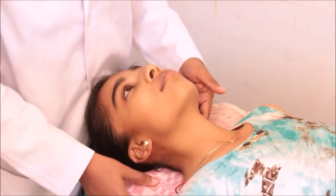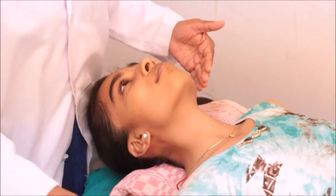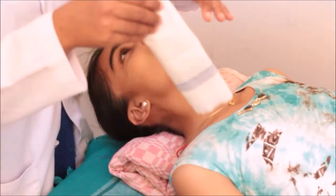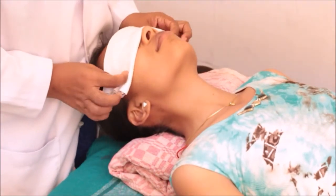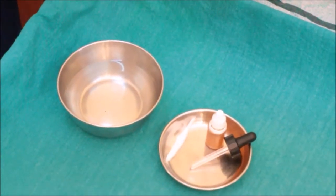Now we ask the beneficiary to lie down in supine position with head tilted backwards by the support of a pillow, towel, or bed sheet. Cover the eyes of the recipient to avoid entry of oil into them.